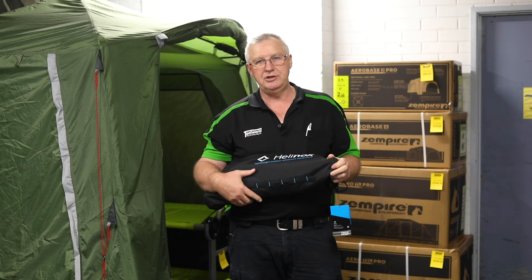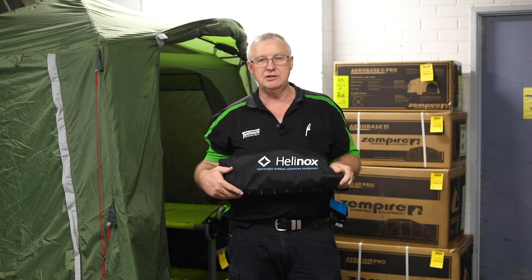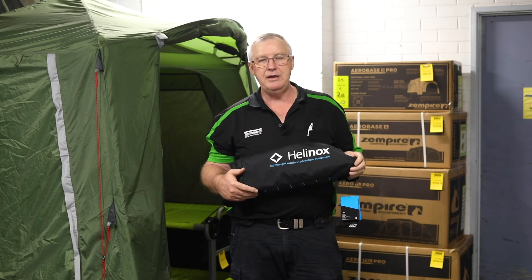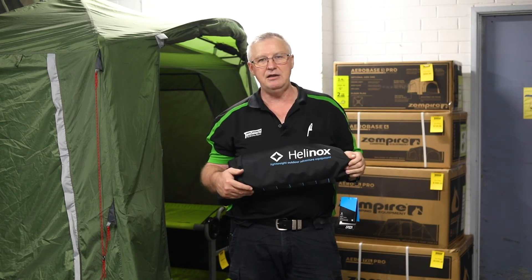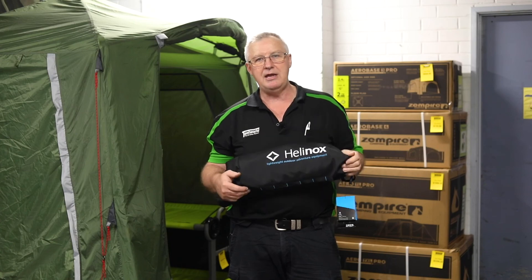Thanks very much for watching this video. If you've got any further questions, head to our website, tentworld.com.au, where you can also find where all our stores are. If you've got any real serious questions, head in store and see one of our team. Happy camping.